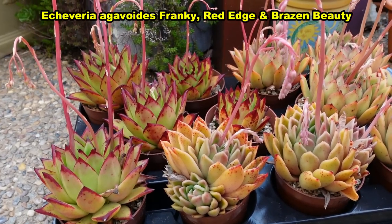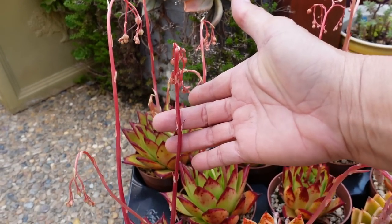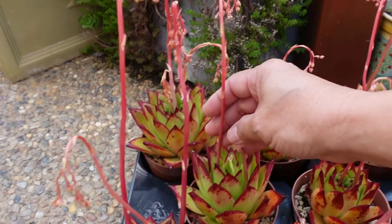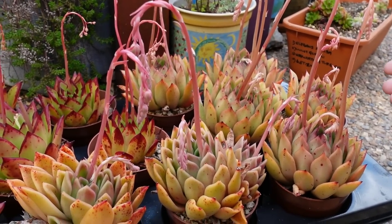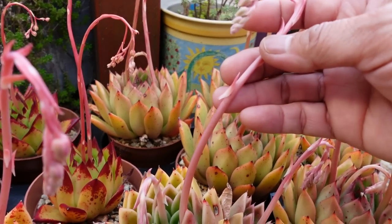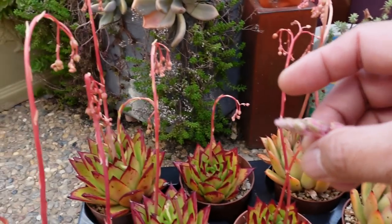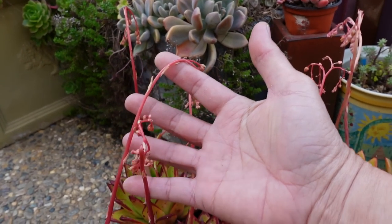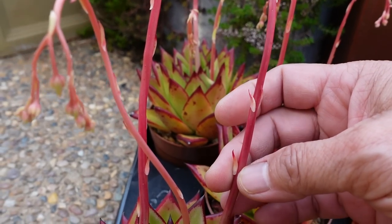These are my Agavoides. I've got Frankie, Brazen Beauty, and also this beautiful gorgeous one - one of my favorites actually - Agavoides Lipstick or Red Edge. All of them have different types or different forms of inflorescence. The stem is quite skinny but the leaves are very small, and the tips will eventually have the same flower blooms. The Red Edge or Lipstick is the same story but the leaves are very small. You can see it's almost drying off.